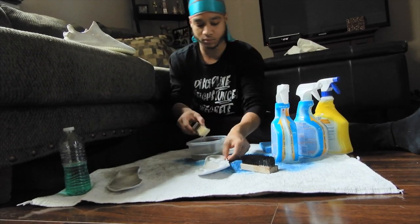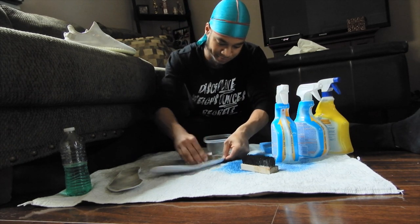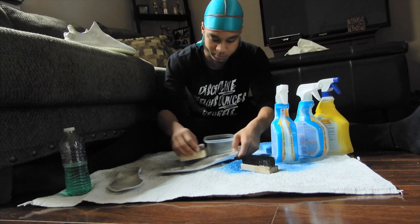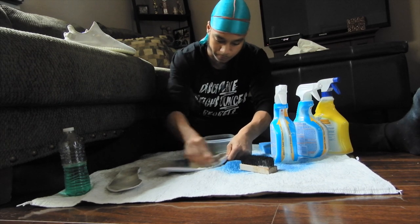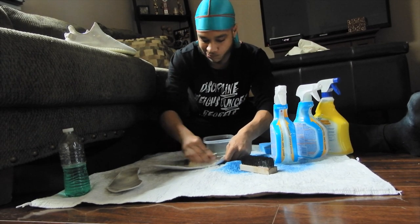We're going to do a second session of cleaning on the insoles. After the second session we'll let them dry a little bit, then we'll come back and see how they look. Then we'll move on to the laces and then the shoe.